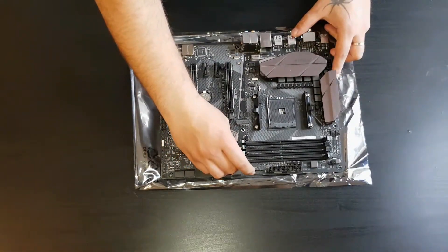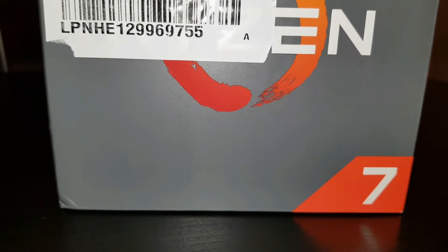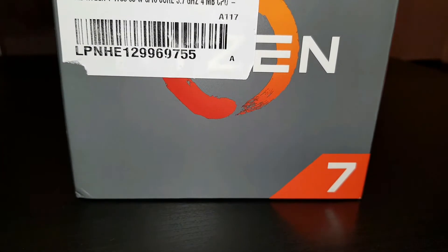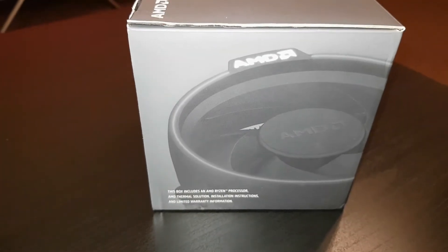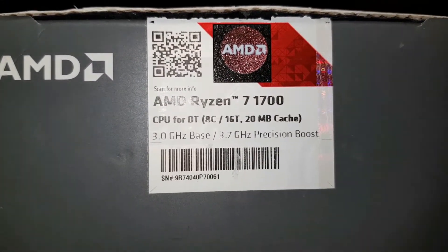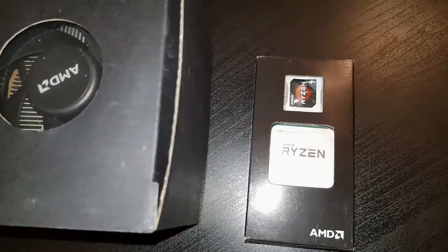Here we have the Ryzen 7 1700 with 8 cores and 16 threads. I won't go into too much detail about the processor since you can find that information easily, but what I can tell you is that it runs at a base clock speed of 3 GHz and will go up to 3.7 GHz max turbo. It supports temperatures up to 95 degrees.